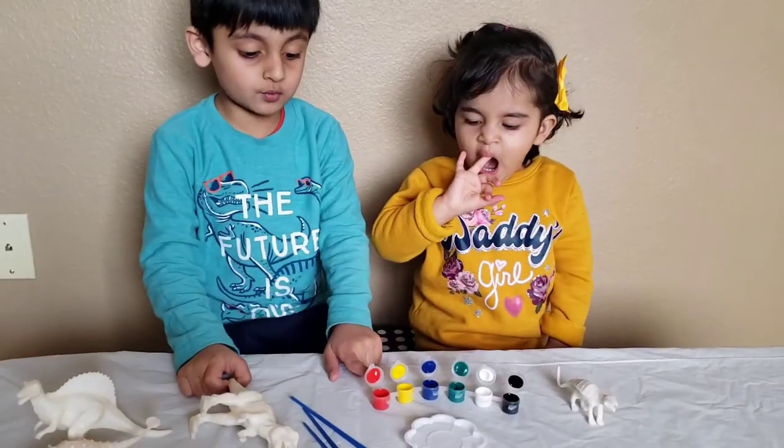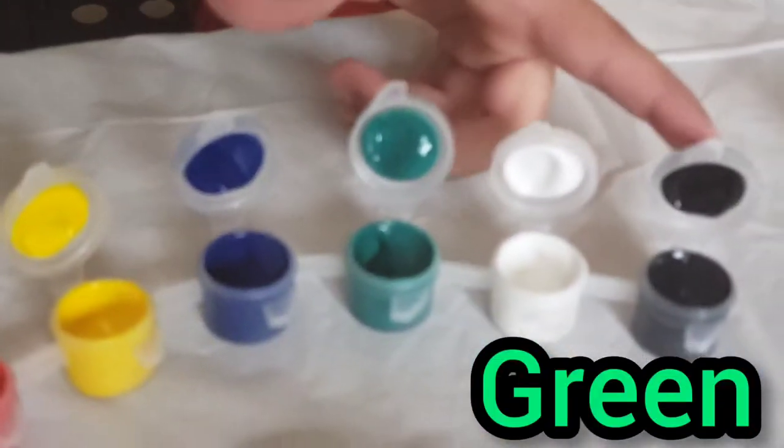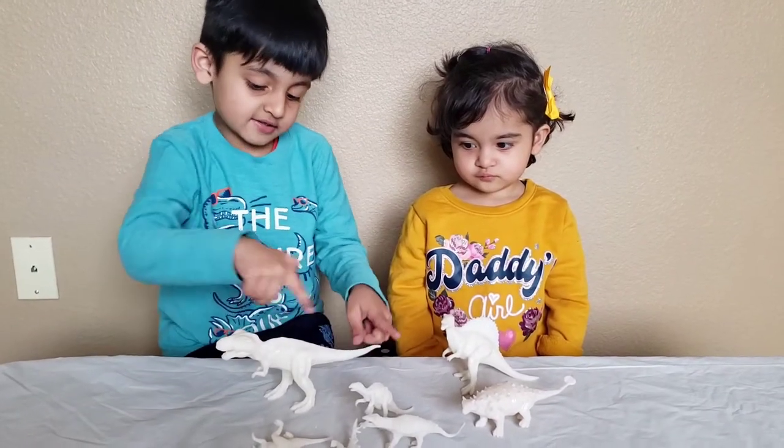The colors are red, yellow, blue, green, white, and black. I'm going to paint this dinosaur guys!